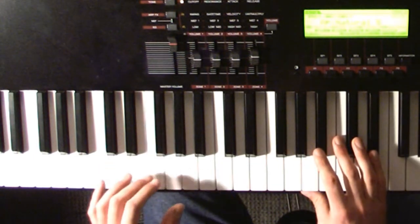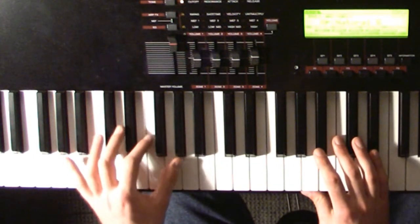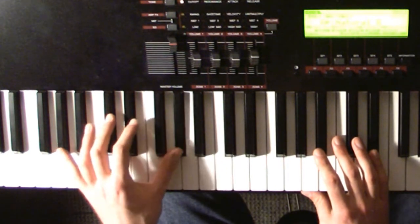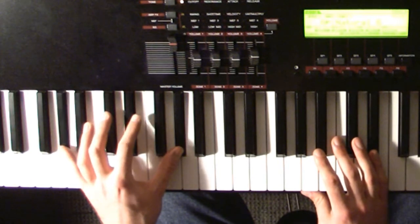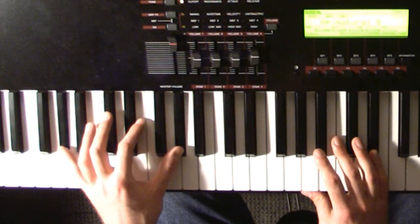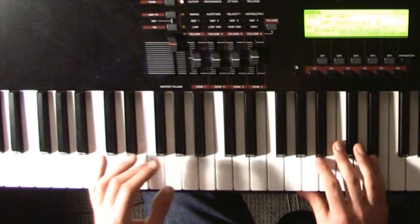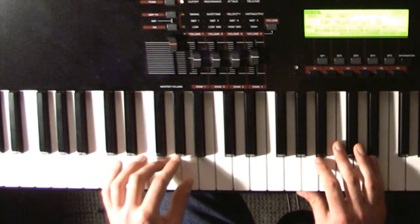One other thing on the chorus that she does is she actually plays an octave in the left hand. So all those bass notes I showed you, she plays not only the note I showed but also the bass note below it. You don't have to do that — you can just play one or the other and it will sound fine. I'll play it for you slowly now just with one of the notes.